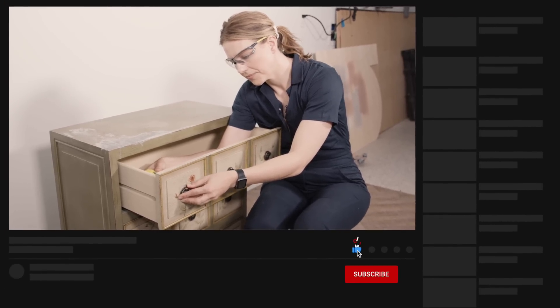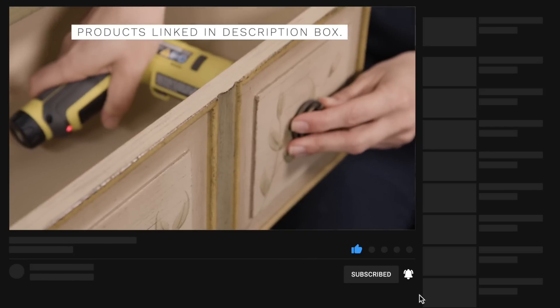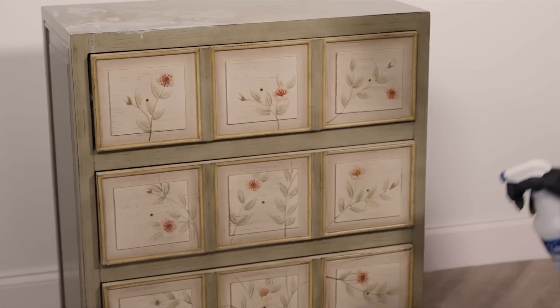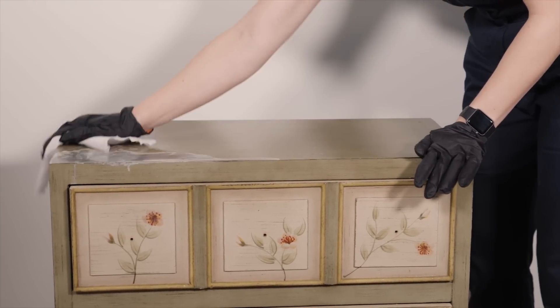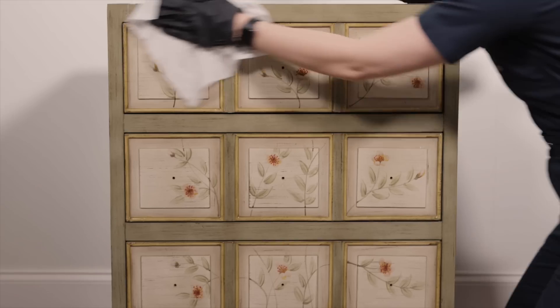I'm also removing the hardware - I won't be reusing it because one is broken and I have a more modern idea in mind. After you use your cleaning solution on your furniture, it's always important to wipe it down with clean water afterward so you don't have any soap residue left on your furniture.